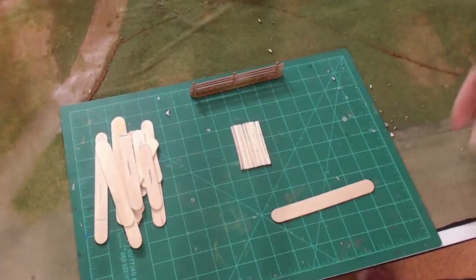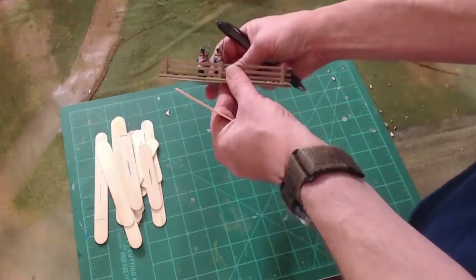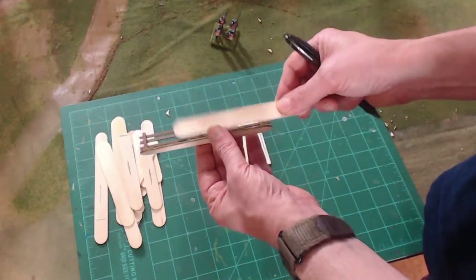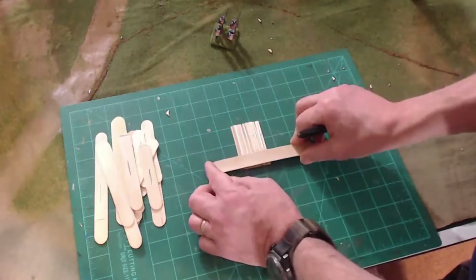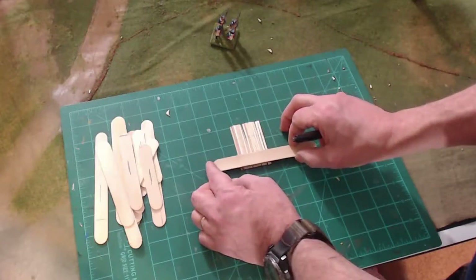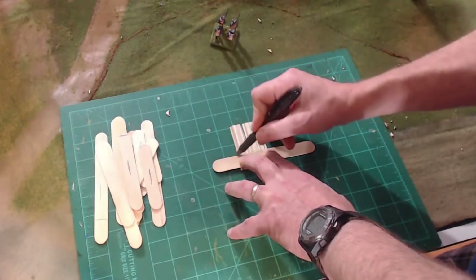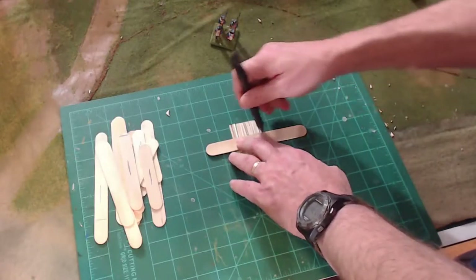Then I use the very same popsicle stick to measure. The height of my fences is going to be based on 28mm figures, and I want the fence to be about waist high — about three-quarters of an inch tall. So you can use the width of your popsicle stick for that. I'm making these posts slightly bigger than three-quarters of an inch because of the flock and the base of the figures. Then I draw a line across, using this as a straight-edge ruler basically, and then we're going to make our second row.